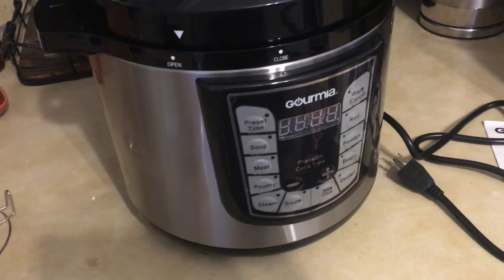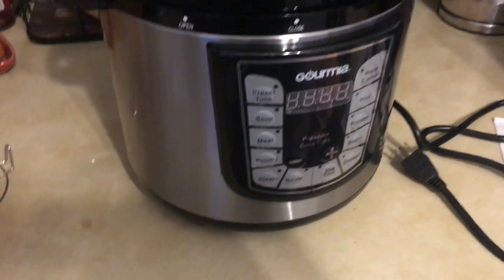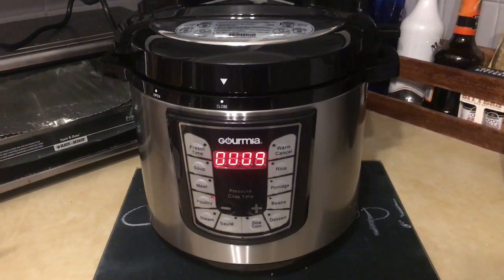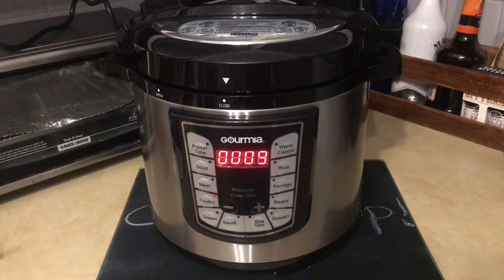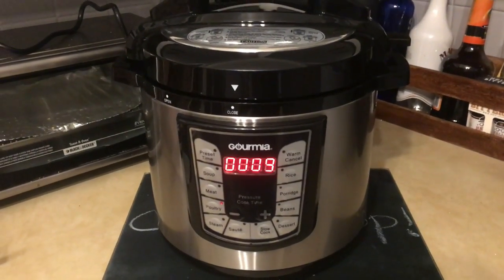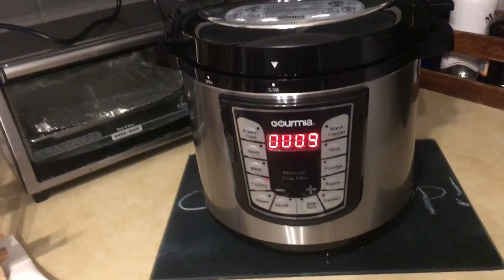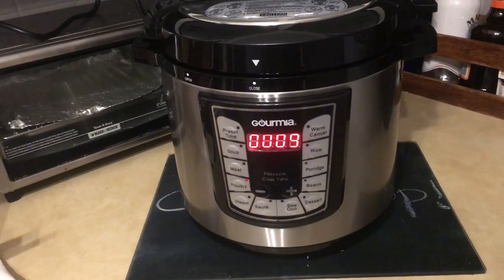I'm going to do simple chicken breasts with salsa and see how that turns out. I put two chicken breasts in there and added about two cups of salsa with a cup and a half of beef broth — not water. You can use water, but I figured something a little more flavorful would be better.